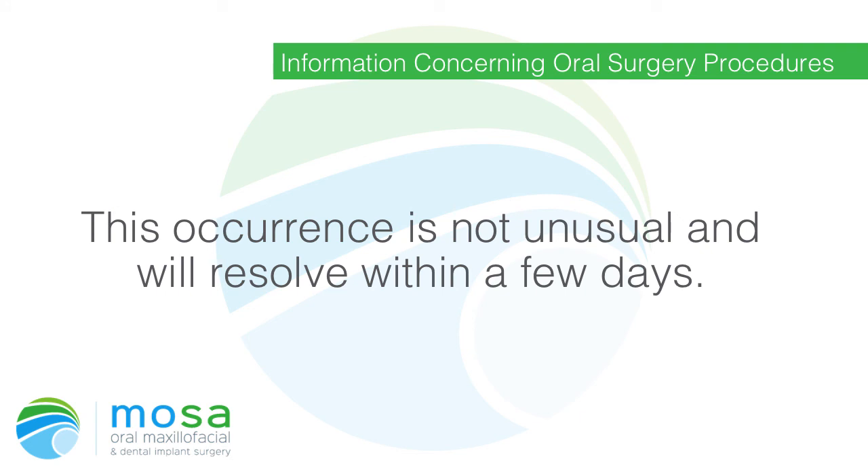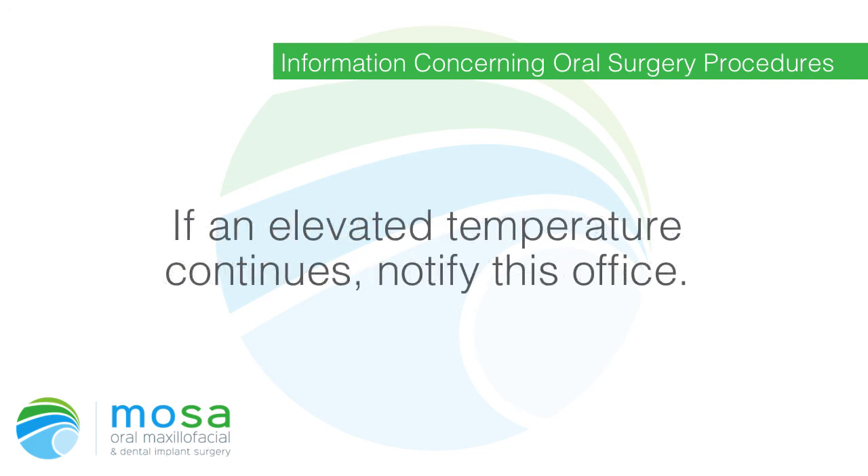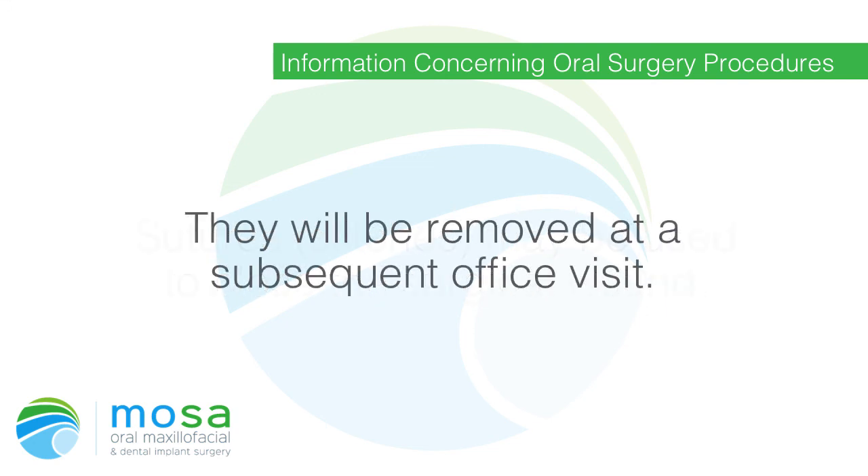Black and blue discoloration may occur on the outside of the face near the area of surgery. This is not unusual and will resolve within a few days. There may be a slight elevation of temperature for 24 to 48 hours; if an elevated temperature continues, notify this office. Sutures (stitches) may be used to close the surgical wound and will be removed at a subsequent office visit.